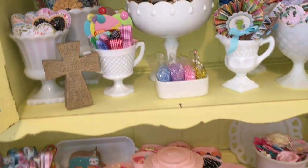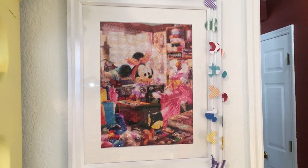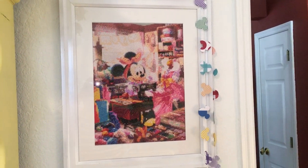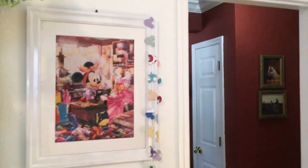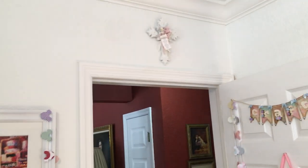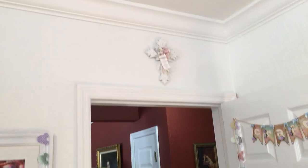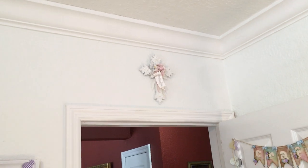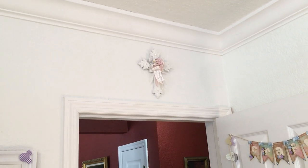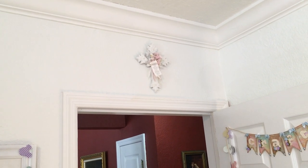Here I just have various things on display, and then I have this diamond dot I made of Minnie Mouse sewing a dress. My favorite thing in the room is the cross that Tammy — SS Crafter One — made and gifted me. I absolutely love that cross.